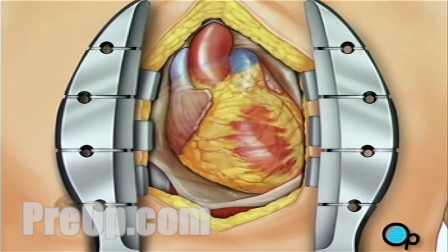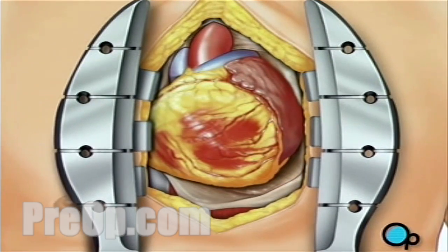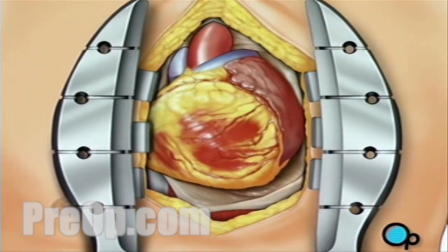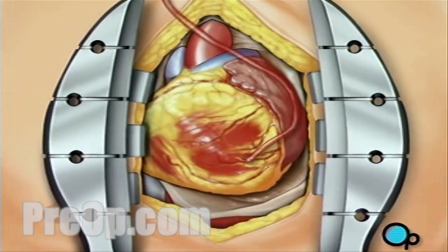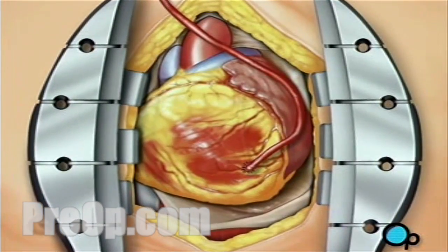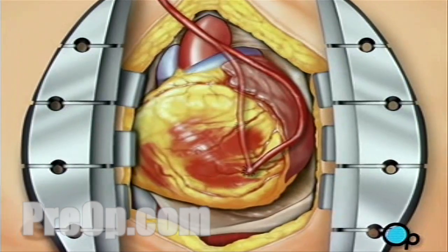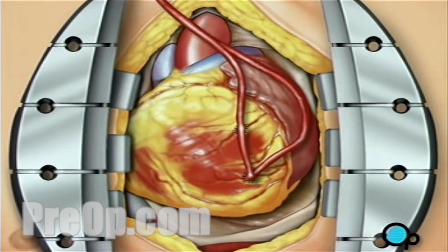Next, the surgeon will gently rotate the heart to the right in order to allow access to the heart's underside. Using veins taken from another part of your body, the team will begin to build new paths for blood, bypassing the blocked areas of the old artery or arteries. The team will attach as many new veins as needed to the underside of the heart.